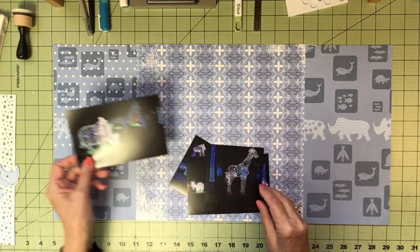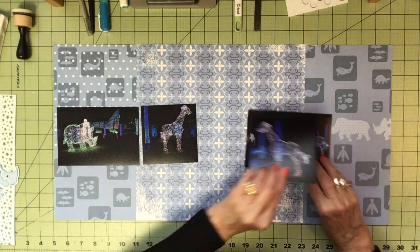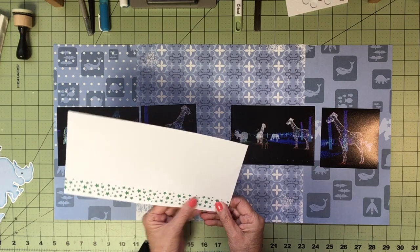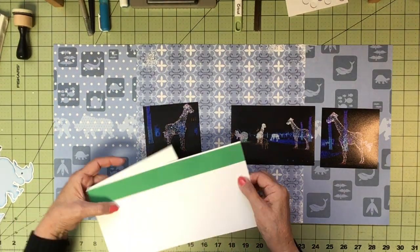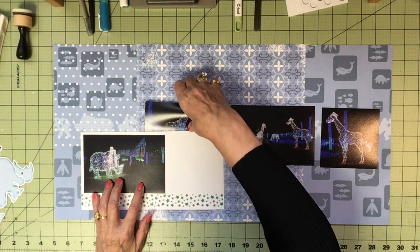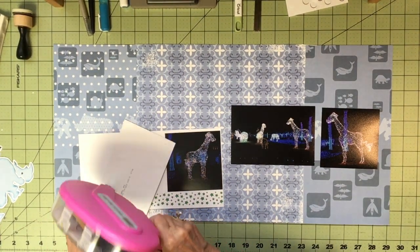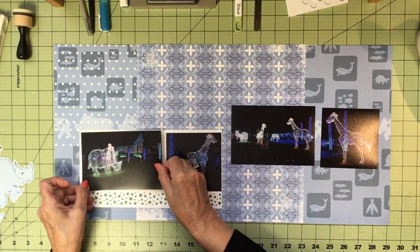I have pictures of rhinos and giraffes here, so I'm placing them like this. For a frame, I just cut a piece of paper and did a border punch at the bottom, and I lined it with green because some of these lights are green. I put a piece of green paper at the back. My inspiration for the Cricut images was the animals — I'm doing giraffes and rhinos on this page.